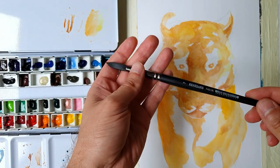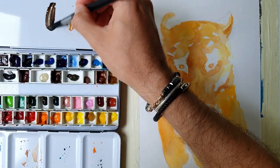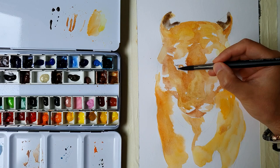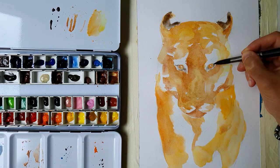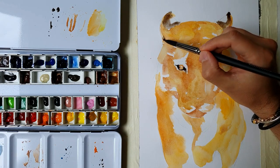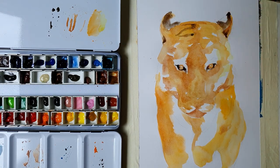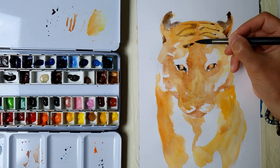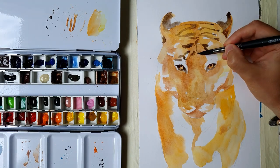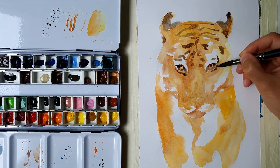After the first layer is done I switch from the natural to the synthetic brush. A synthetic brush allows me to make more details such as the ears of the tiger with paint scraping, as well as the pupils in the eyes and the spots in the skin.